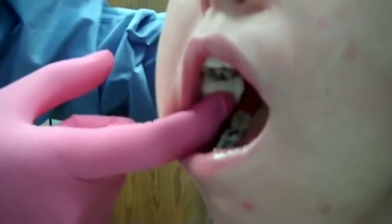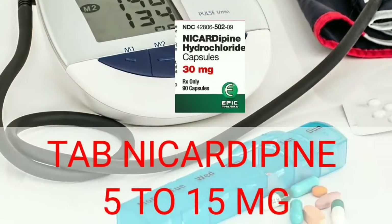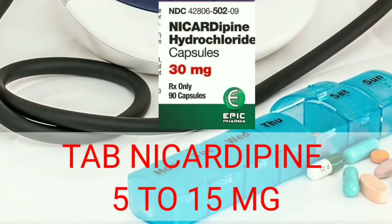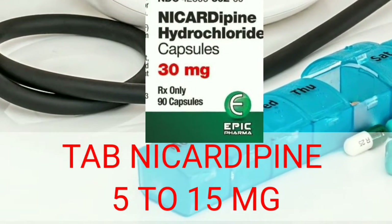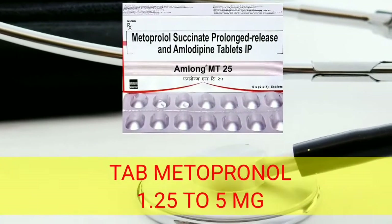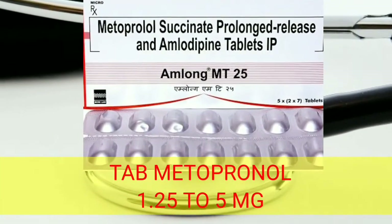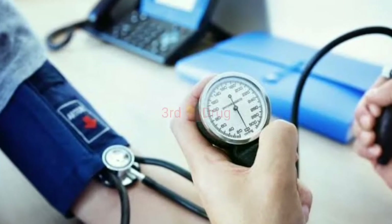The first choice of oral antihypertensive drug is tablet nicardipine, which is a calcium channel blocker. It should be given at a dosage of 5 to 15 mg depending on the weight and condition of the patient. The second drug of choice is metoprolol, which is a beta-adrenoceptor blocker, given at a dosage of 1.25 mg to 5 mg depending on the patient's weight and situation.